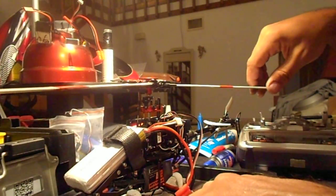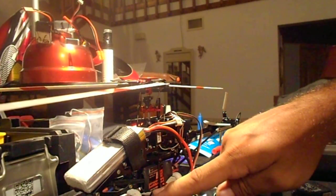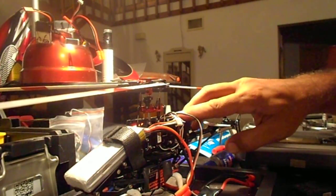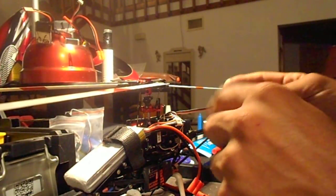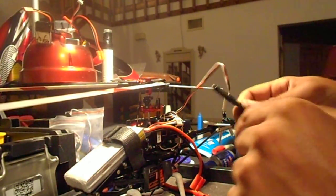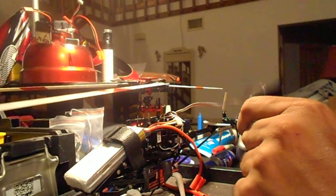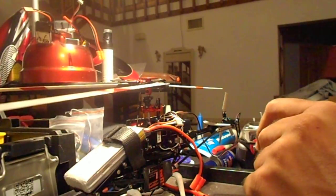We're going to do a 4F200 upgrade settings with the Hobbywing Skywalker 20 Amp speed controller. This thing really is an upgrade from the stock speed controller. I have a stock speed controller here where the capacitor went bad — otherwise it still works. I just cut off the motor leads and wrapped it in tape, and now I use it for programming my speed controller instead of buying programming cards.